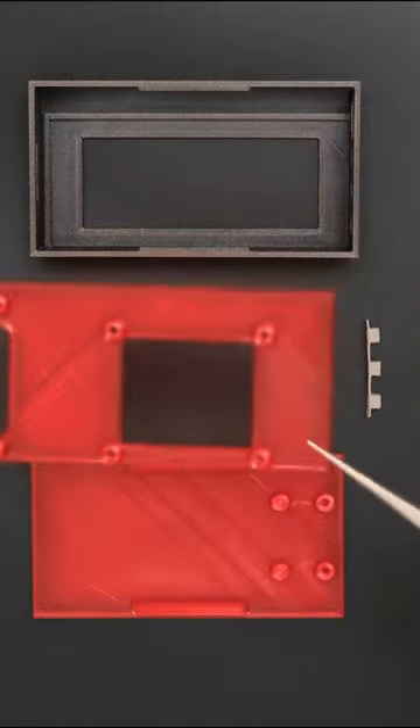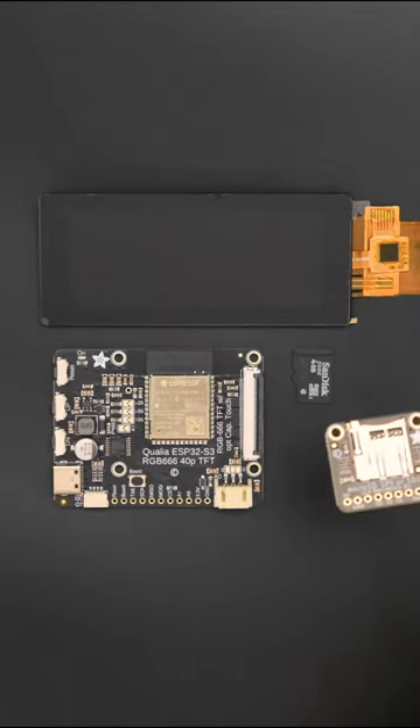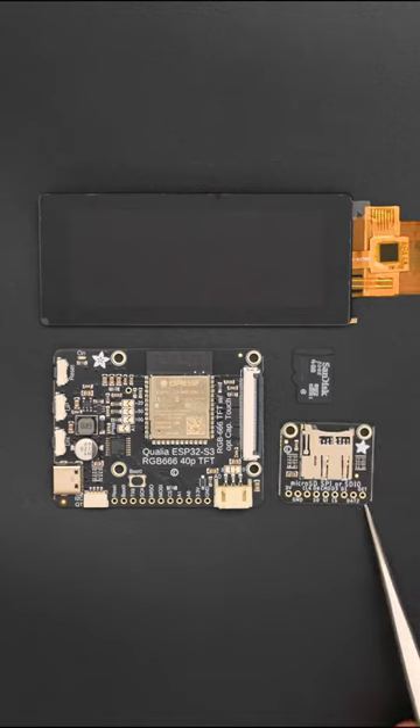The enclosure parts can be 3D printed using PLA filament without any support material. You can get the parts to build this project — links are in the Adafruit Learn guide.